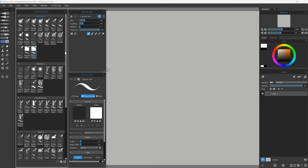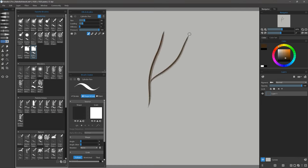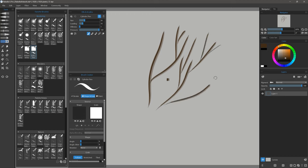Last in this category is Cylinder Pen. Cylinder Pen is very interesting because you get this dab that is sort of split in half. This gives you the effect of a highlight and a shadow side, and you can use this to your advantage while drawing tree branches and all sorts of other objects.